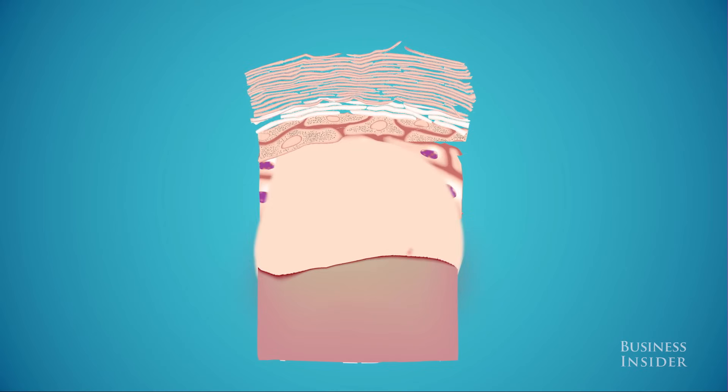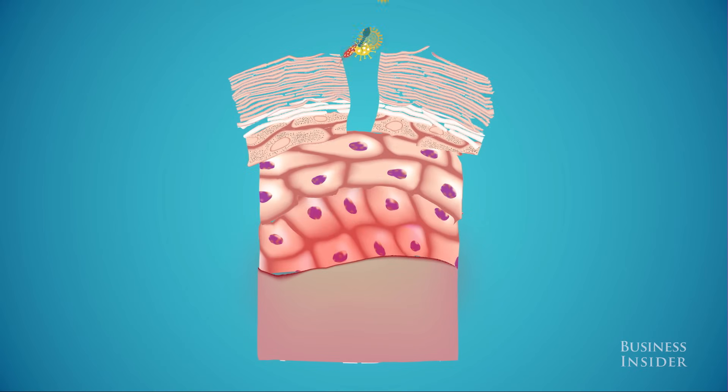If an unwelcome blister arrives, it's usually best not to break the skin. Otherwise, you open a doorway for bacteria to infect the lower, more sensitive dermis skin layer.